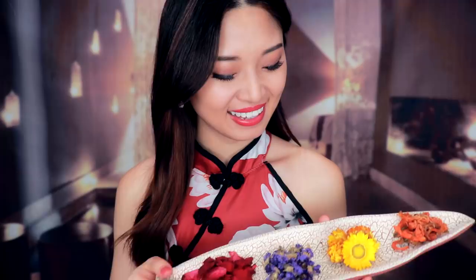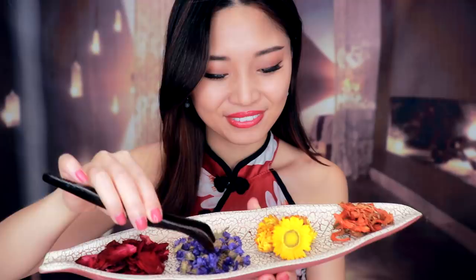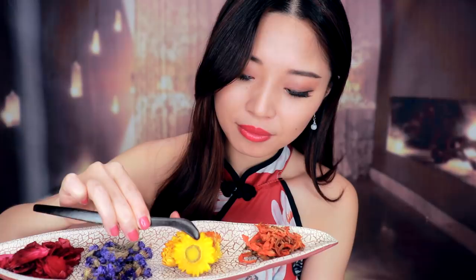Hi guys, welcome back. Today we will be doing a traditional Chinese manicure with these flowers. I prepared this one called Feng Xian Hua, also called Nail Flower. And here I have Forget-Me-Not, and mini sunflower and lily.